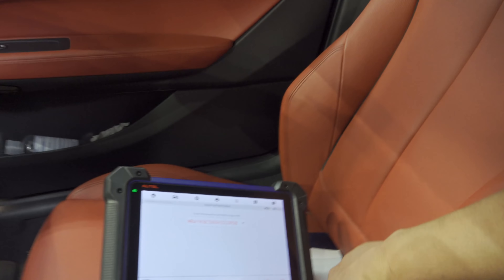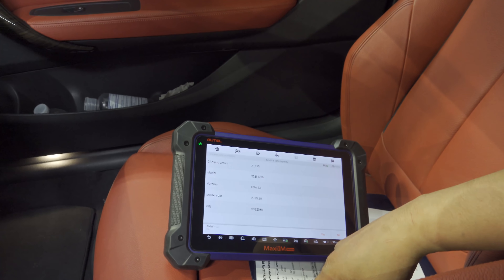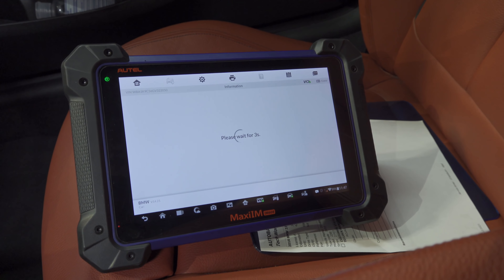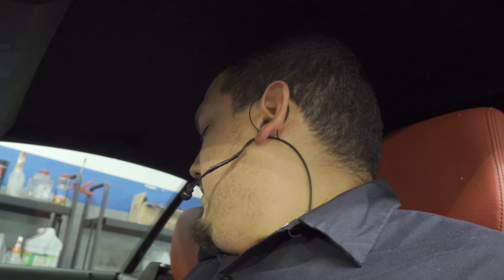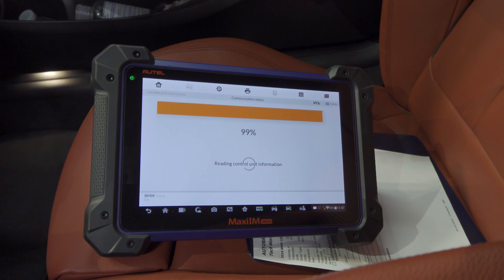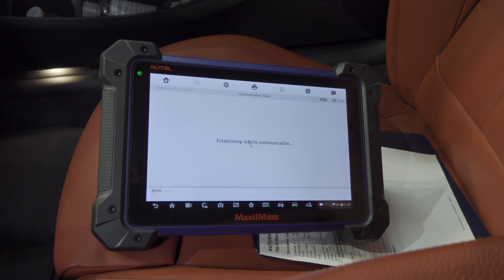We have pulled the VIN, we're going to do an auto scan and take it from there. The scanner turned off the car — I forget that these newer cars turn off the ignition for you. It's reading control unit information. I don't want to kill the battery so I'd rather keep the car on; I'm just going to wait until this is done, turn on the vehicle, and attempt to operate the convertible top.